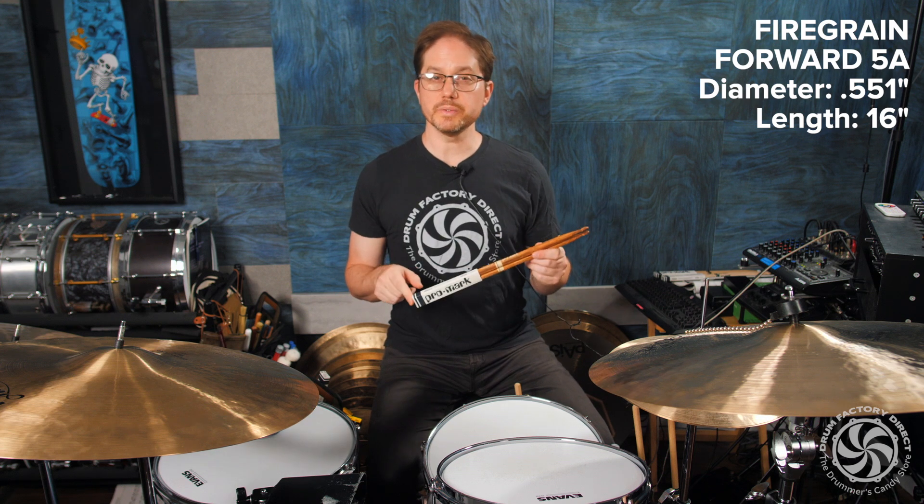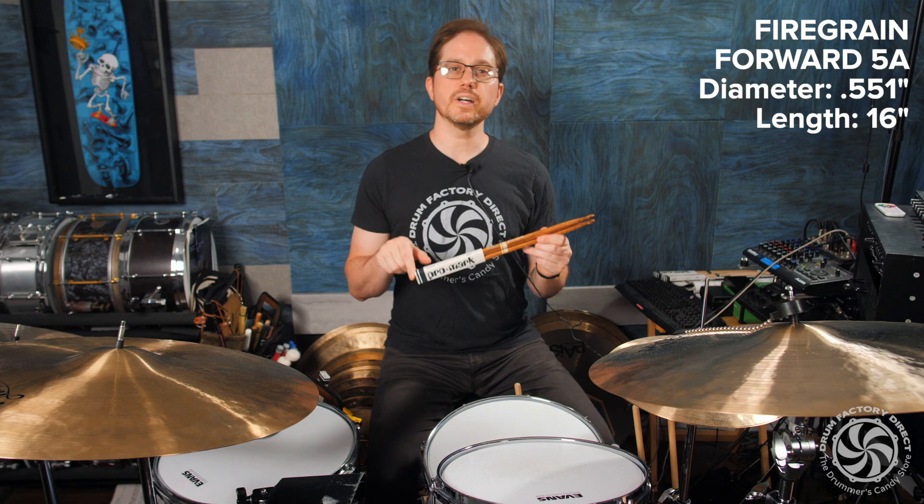If you're looking for a 5A stick with a bit more durability and a slightly brighter sound, try the Firegrain FWD 5A by Promark.